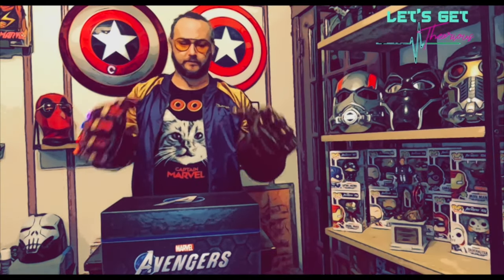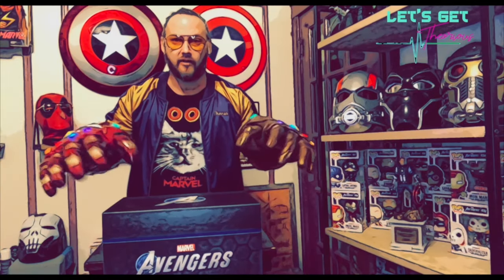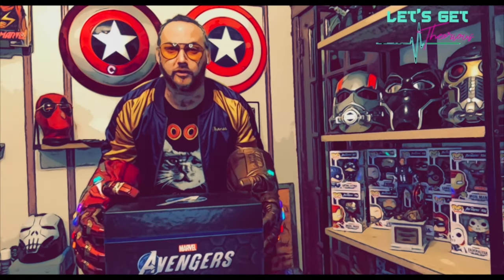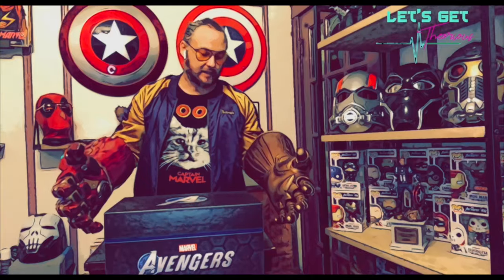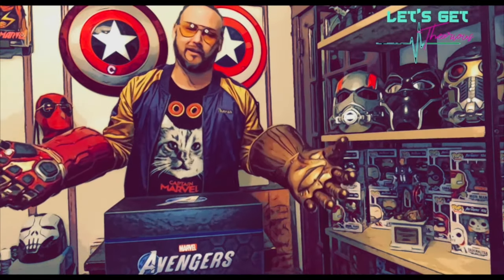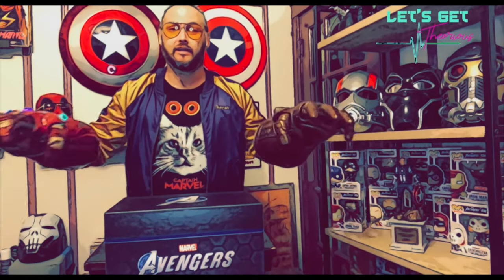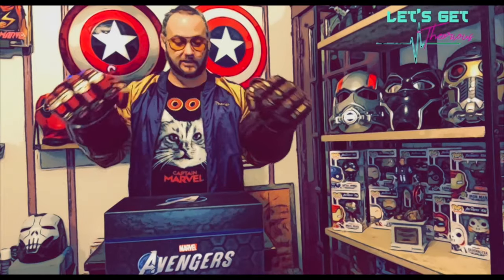All right, what we have today is the unveiling of Marvel's Avengers for the PlayStation 4. I got the collector's edition — I don't actually know what's in it, but I checked online, so I kind of know. We're gonna see it; I'm gonna unveil everything for you. Let's take a look.